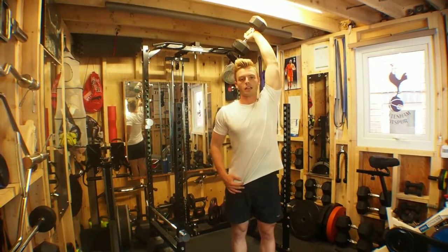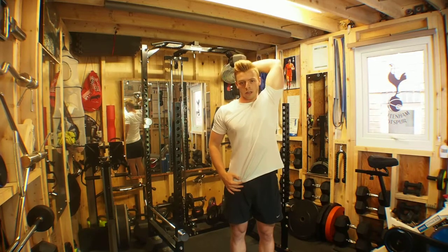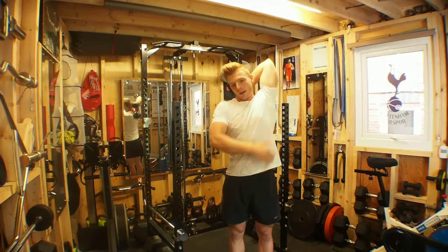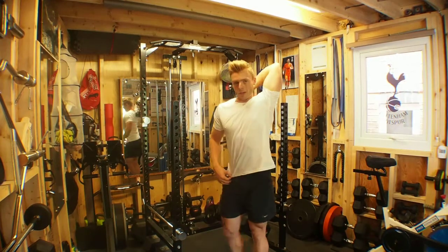From here you want your elbow directly above shoulder, and then you allow the weight to pull the dumbbell down and flex through the tricep — full stretch through the tricep. The dumbbell just behind the neck and it should disappear behind your head.